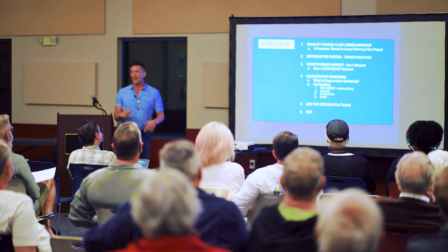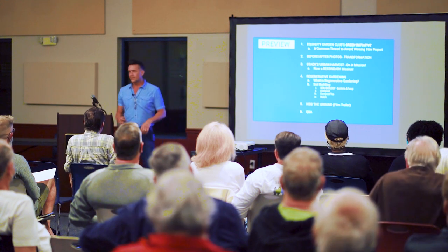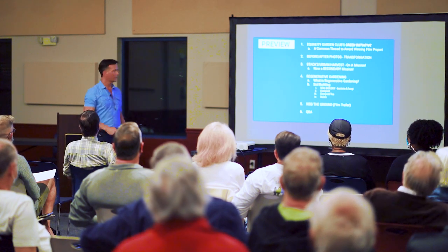So, Stacks Urban Harvest. My primary mission of Stacks Urban Harvest, the YouTube channel, was to help shorten the learning curve for new gardeners in South Florida.